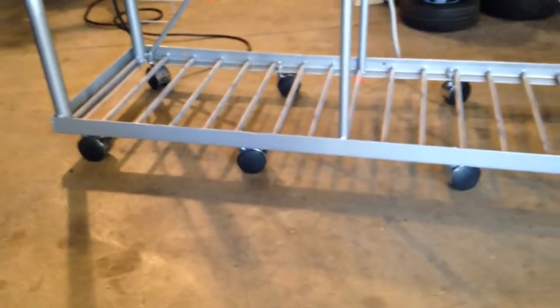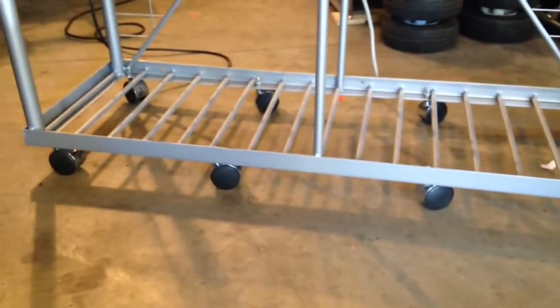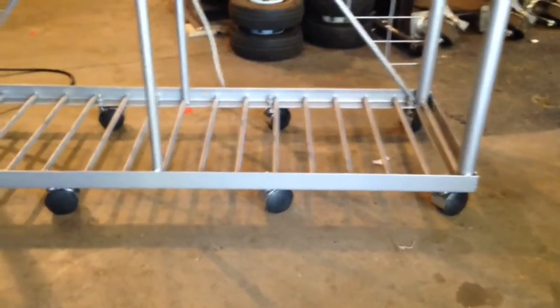I used eight locking swivel casters under it. Each one is capable of 80 pounds, so multiply that by eight.